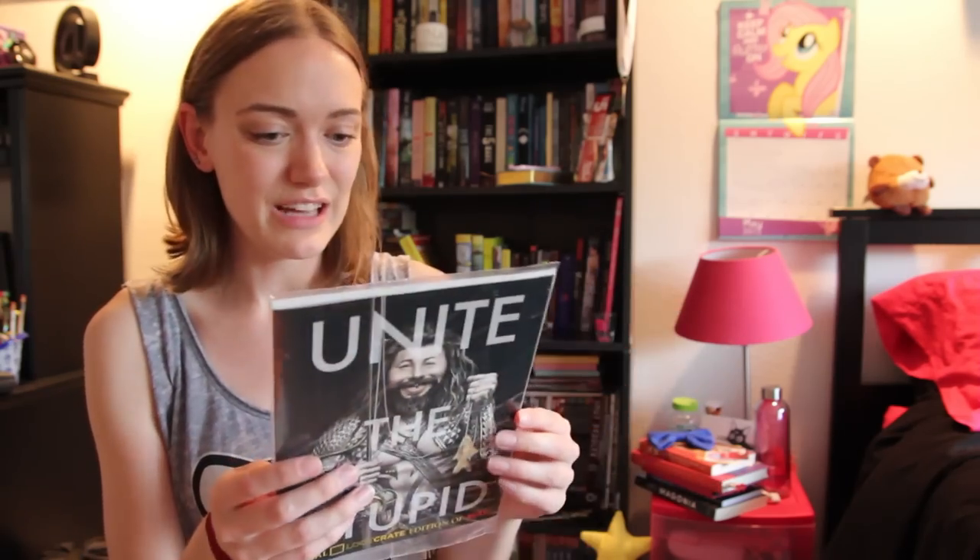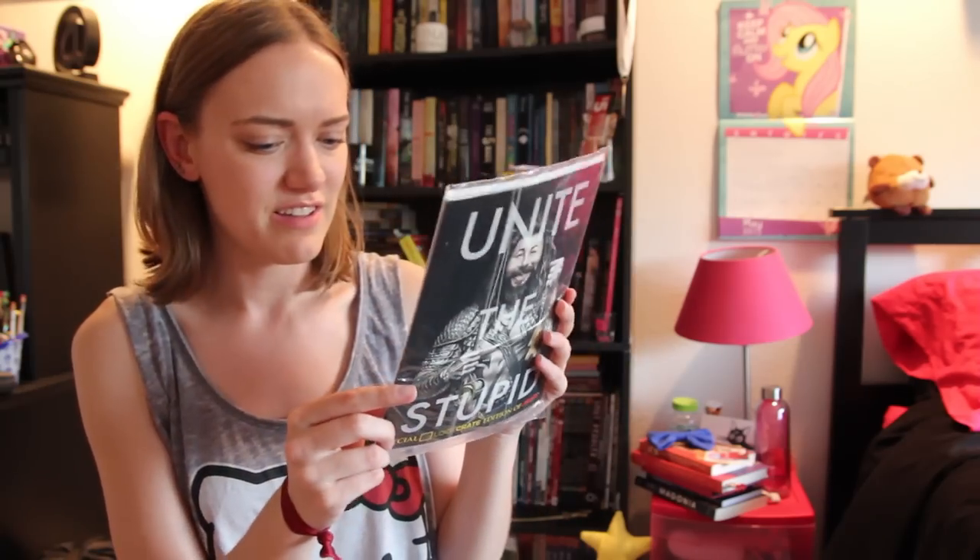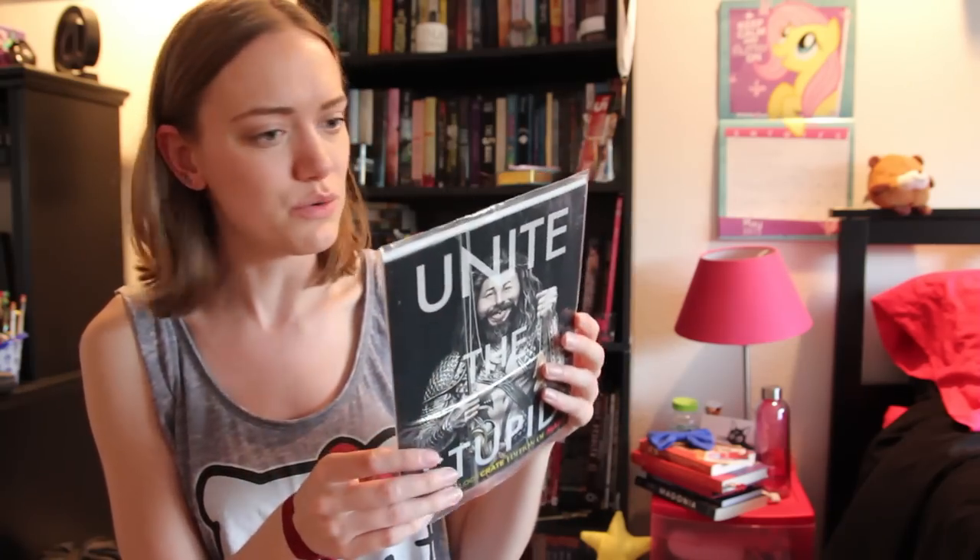Unite the Stupid Special Loot Crate Edition of MAD Magazine — it looks like this is a MAD Magazine special Loot Crate exclusive edition. That's really cool. It's been a long time since I've read MAD Magazine.